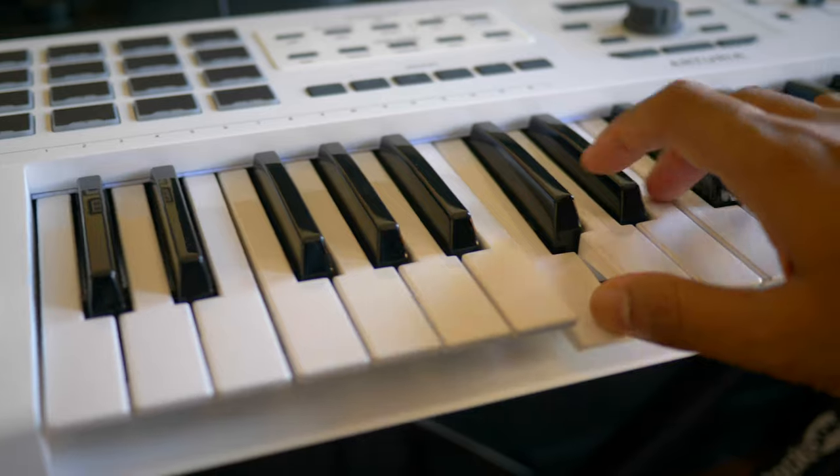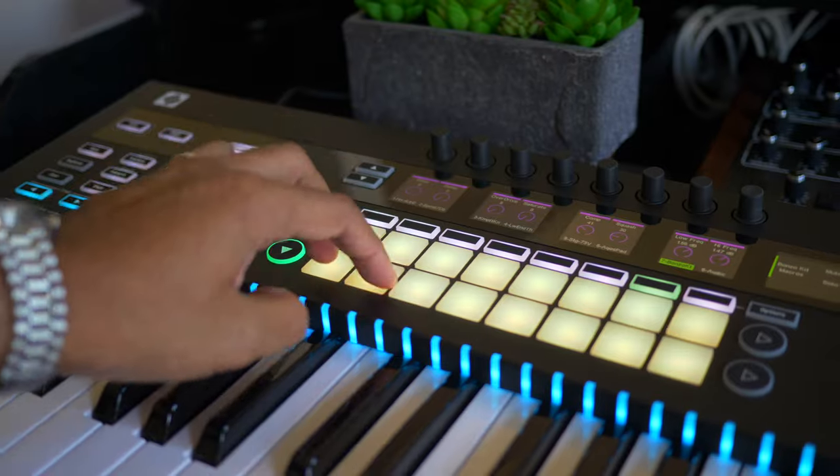A premium keyboard is not just an impulse buy. You want to work with this keyboard for a while in your studio or on the road. You want to love it and feel connected to it. The touch needs to be right and creativity just needs to flow. These three keyboards made me feel that way.